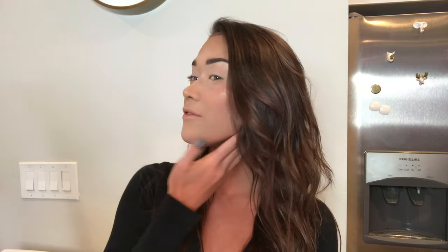Hey everybody, welcome back to my channel. Yesterday was October 1st, so that means we're doing Halloween makeup again. I think I'm going to be posting mostly Halloween makeup videos this month, just to get in the spirit of it, and to give you guys some ideas if you want to do anything for Halloween. If you decide to recreate any of these looks, make sure you tag me on Instagram.